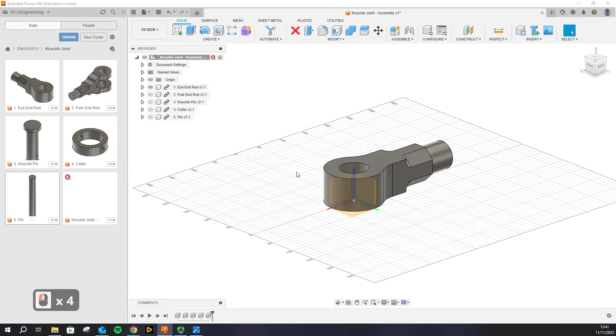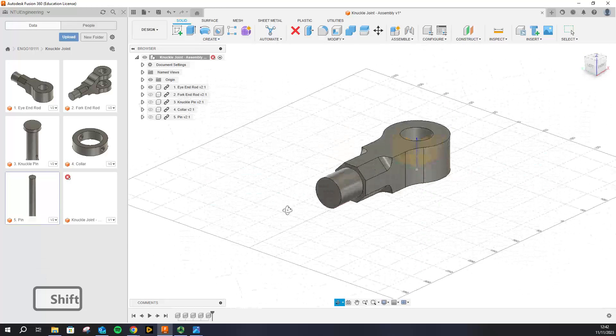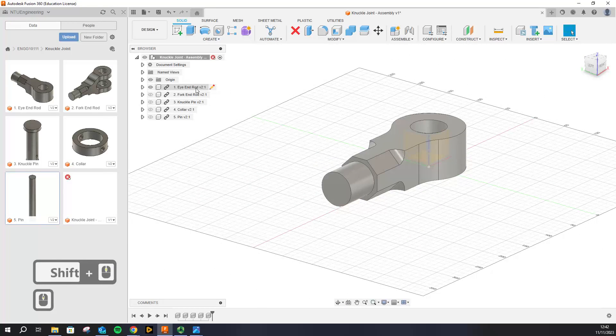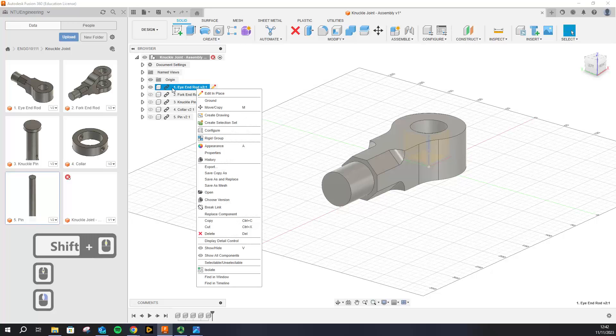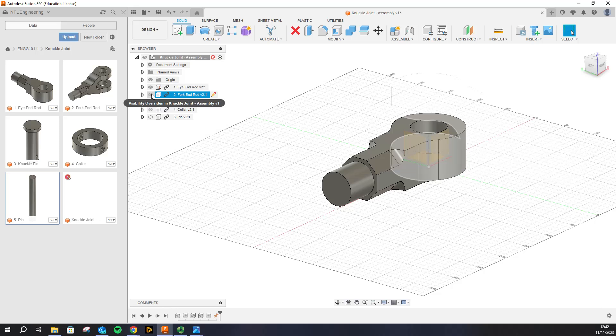Let's hide all of the parts apart from our eye end. Once you've got all the parts hidden apart from the eye end, the first thing we want to do is ground one of the parts so that it doesn't move. Right-click on the part name and click 'Ground'. The pin symbol on the component means that this part is pinned and cannot be moved — in reference to this we will be making the rest of the joints.